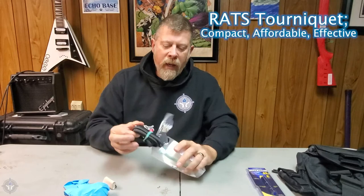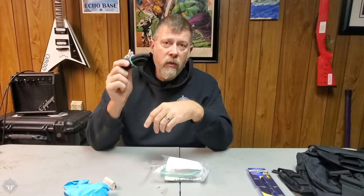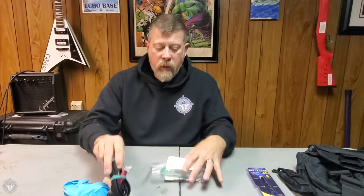Now we've got a RATS tourniquet. Like it, don't like it, don't care. These work, and they're compact and they're not that expensive, and these are the tourniquets that you're going to have on you when you need them. So, a RATS tourniquet.